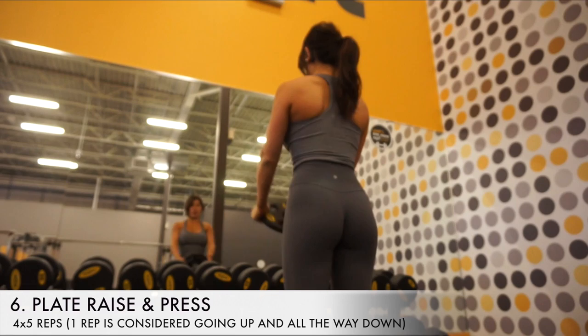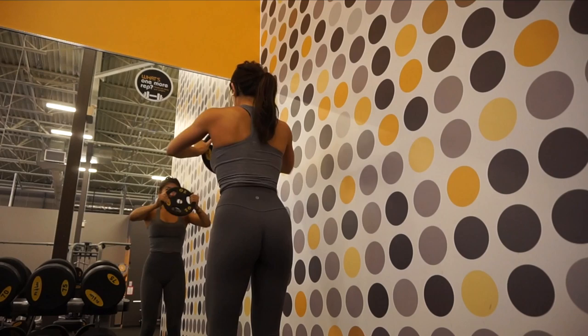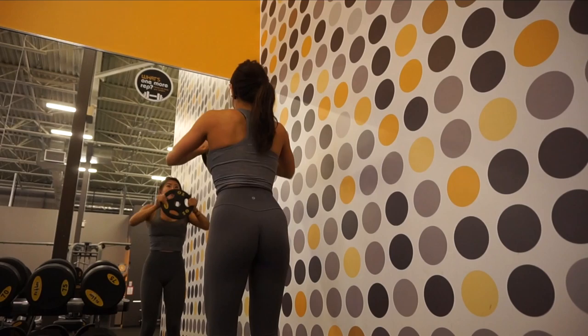The sixth exercise is the plate raise and press. You bring your arms up until they are parallel to the ground, then bring the plate in towards your chest and back out, then raise the plate all the way over your head. Bring both arms back down until they are parallel to the floor, bring the plate in towards your chest and back out, then lower your arms until they are in front of your thighs.